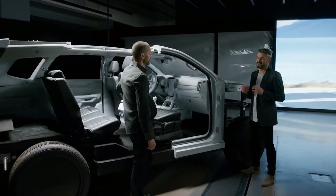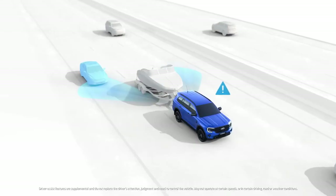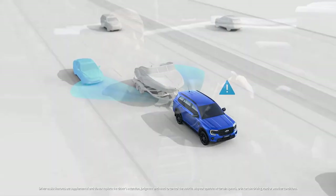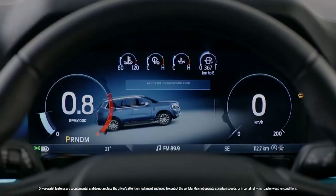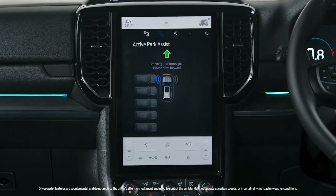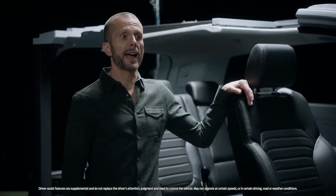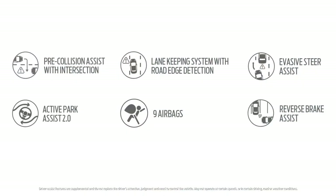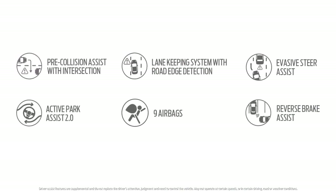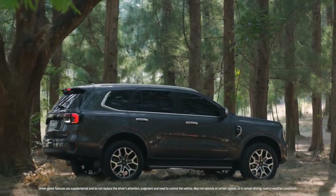Safety is the number one priority. Depending on the market, Everest will offer a blind-spot information system with trailer coverage, and an integrated electric trailer brake controller. Additional active safety features include a lane keep system with road edge detection, intelligent adaptive cruise control with lane centering, and active park assist. These build on features such as pre-collision assist with intersection assist — which identifies when turning and will apply the brakes automatically if you don't take corrective action — plus evasive steer assist, cross-traffic alert, and reverse brake assist.